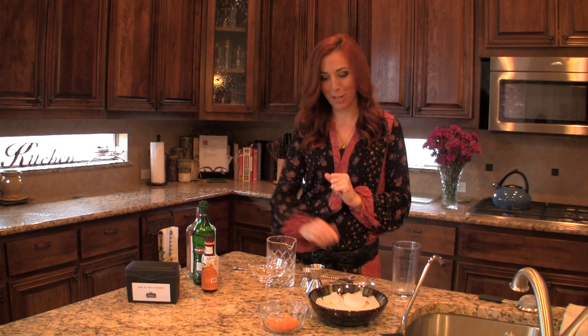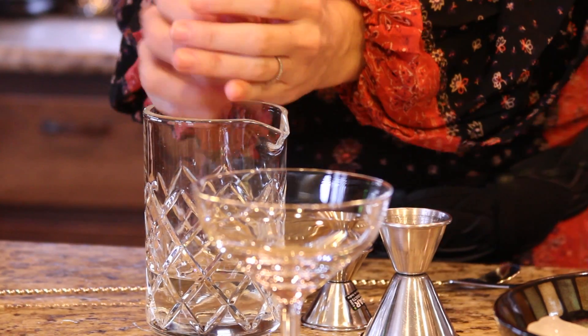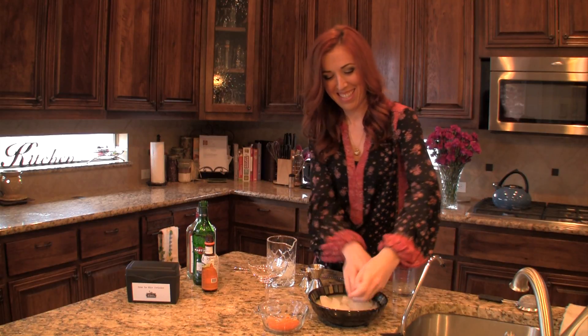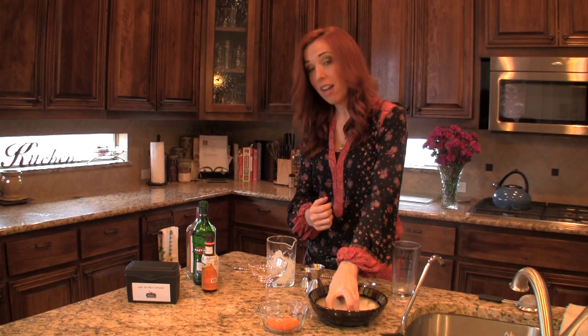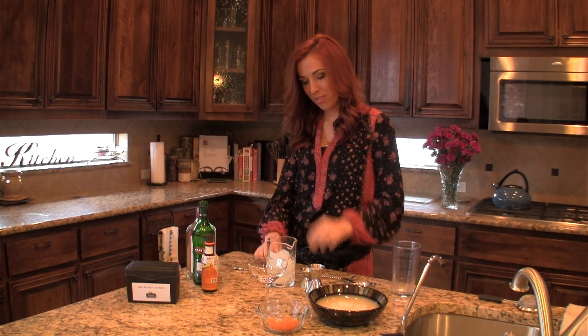Three important tools for stirring. My cocktail is already prepared, and the last thing I'm always going to add is my ice. I want to put in enough ice so that it covers my liquid. This should do.